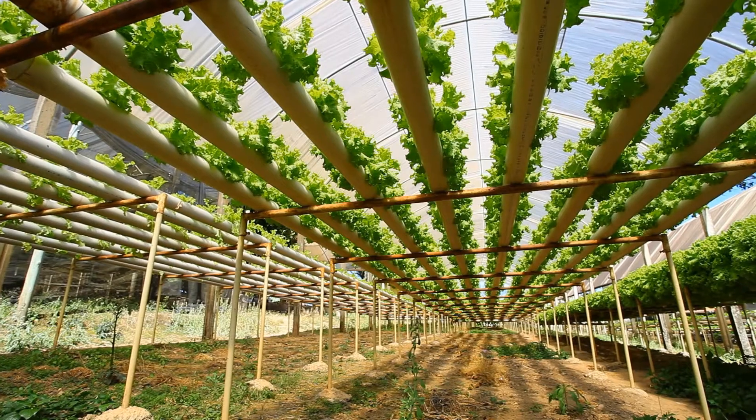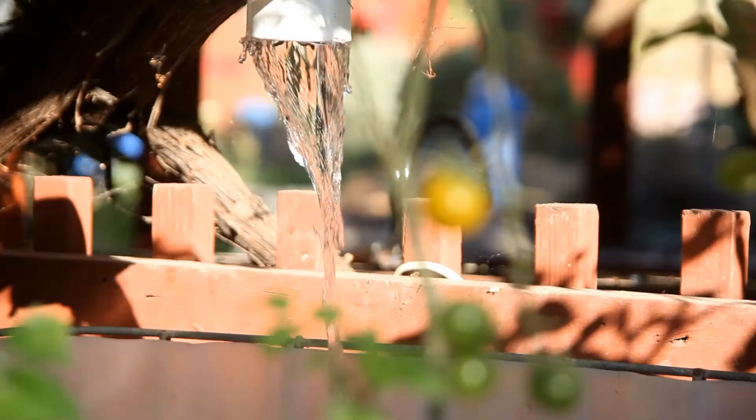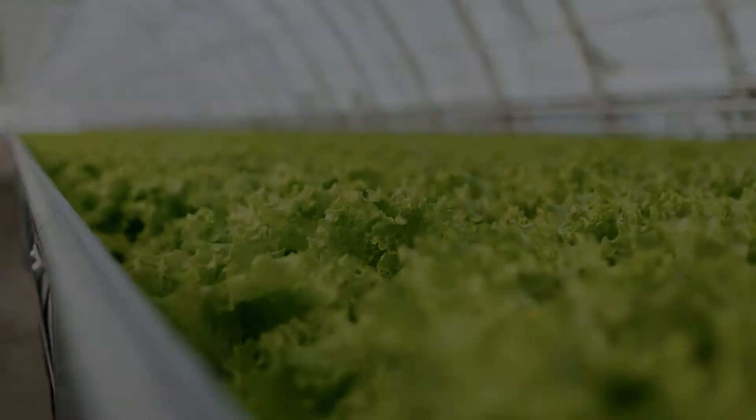Hydroponic and aquaponic farmers are changing the landscape of agriculture, growing food on rooftops, underground, and into the sky. You are turning fish waste into plant food and using plants to filter fish water. You are growing fresh local greens in the middle of winter. Yet every day you face the same looming question.